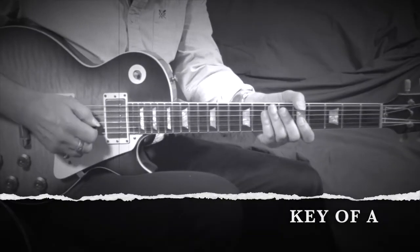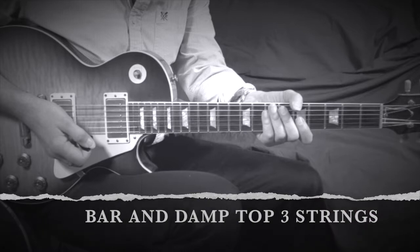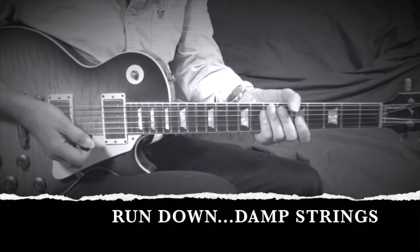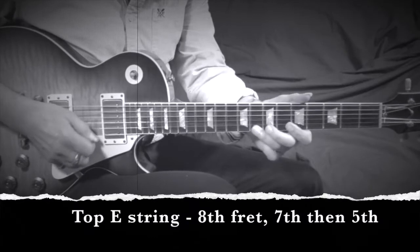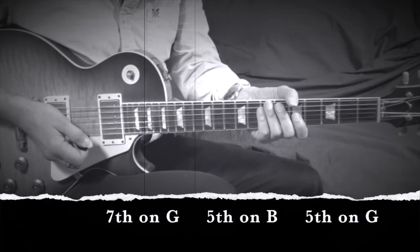We're in A at the fifth position. We bar and damp the top three strings, then do a rake. The rundown, all damped, starts on the top E working down: 8th, 7th, 5th fret, then the same on the B string, then 7th on the G, 5th on the B, and 5th on the G.